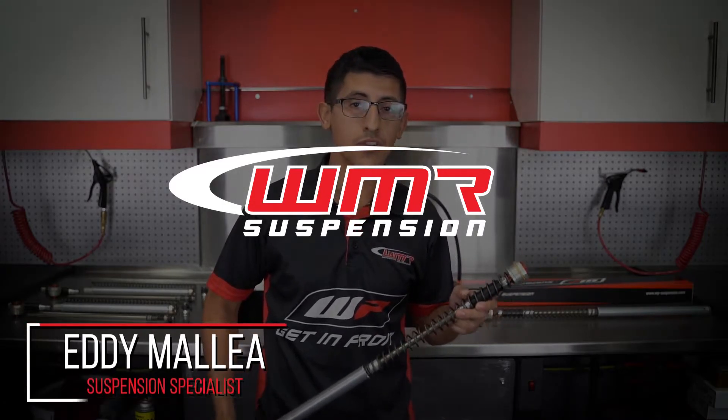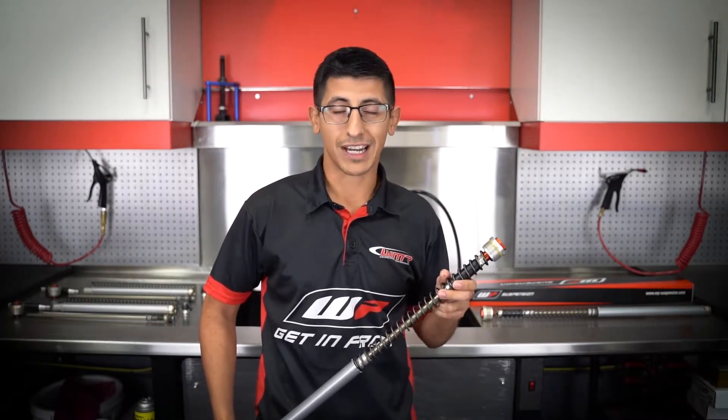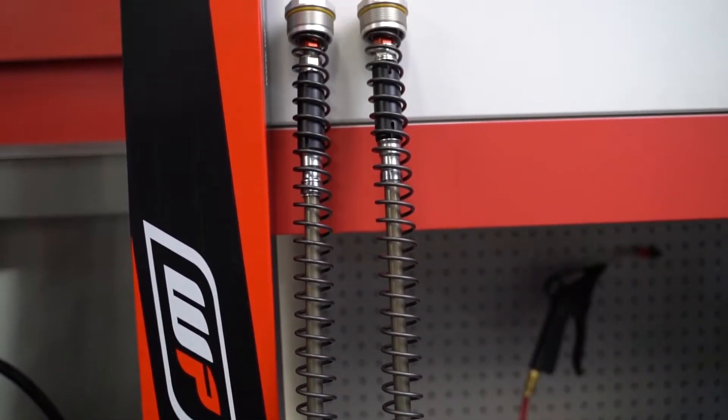Eddie here with WMR. I'm here to introduce the brand new WP Exactpro 7500 cartridge kit that has been introduced to the 50 and 65 lineup for KTM, Husqvarna and Gas Gas from 2017 to the current year.